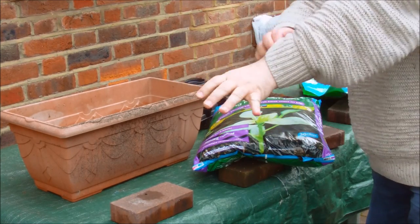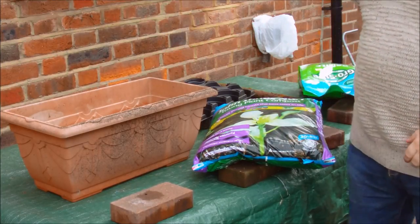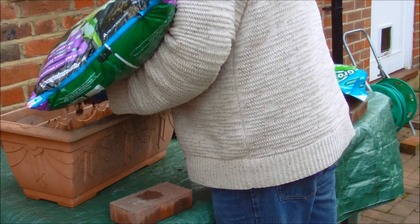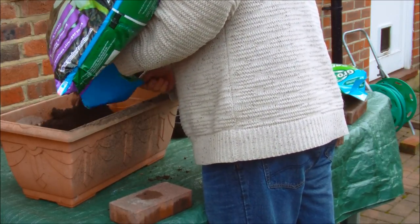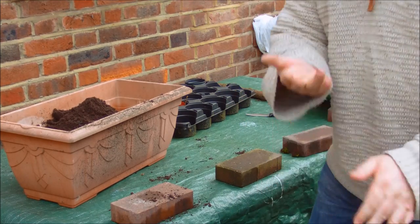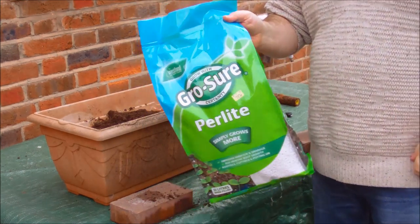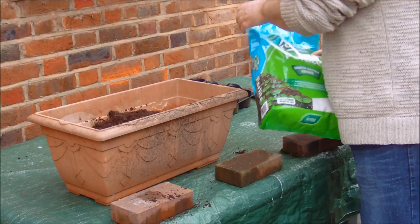Okay guys, so we've got our compost, we've got our perlite, we've got a big pot. Good idea to roll up our sleeves because we're going to get dirty. I've opened the bag with a knife and I'm going to do the soil first. If you've got a really big dustbin, you could theoretically mix all your perlite and soil first and then put it into your pot. I'm putting it in and mixing in layers.